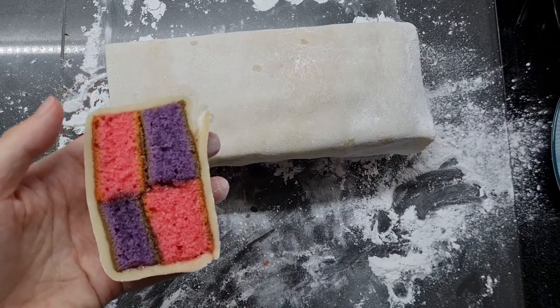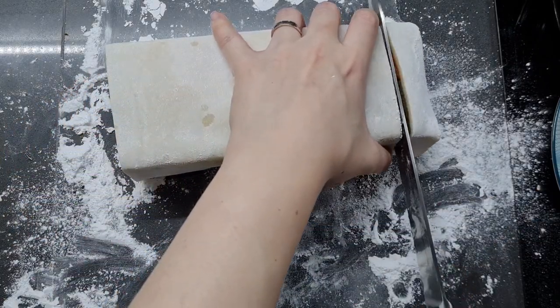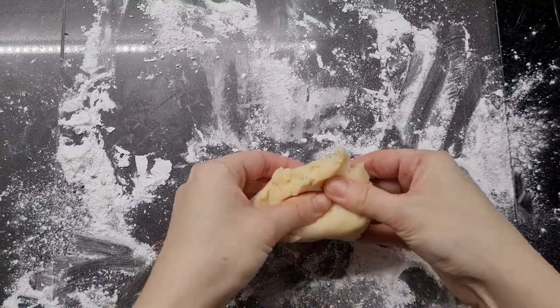Look at that — gorgeous! Mr. Tash Cakes was eagerly waiting on the sidelines for this slice. I'm slicing my own chef's perk to reveal the other end and it is equally gorgeous. I'm so happy with that.